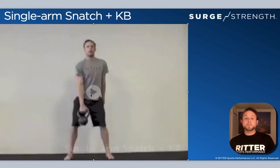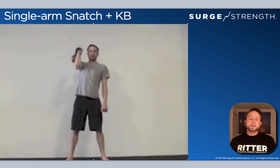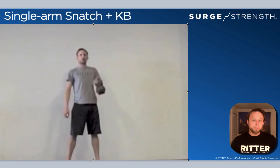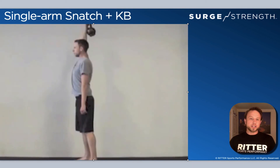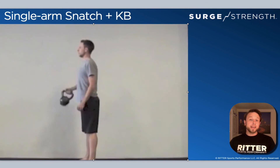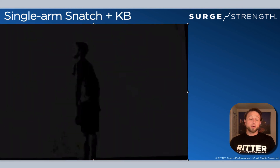The single-arm kettlebell snatch is the last Level 3 hinge exercise. Like the swing, it loads through the hinge, but instead of finishing at eye level, you snatch the bell overhead and rack it in that overhead position. This is definitely Level 3, and athletes should also be solid at Level 3 push movements so they have the overhead capability to safely catch the weight.